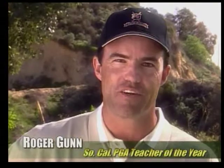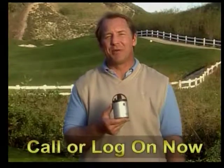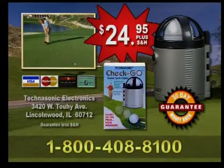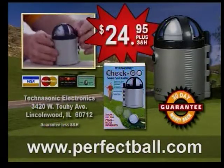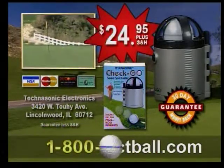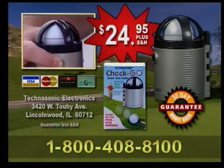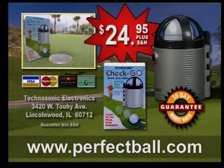If you want to get the most out of your game, get a Check Go. Do like the pros do and take advantage of advanced technology that will improve your game. Call 1-800-408-8100 or order at perfectball.com and join over a million golfers who have bought the Check Go and immediately started saving strokes without buying new clubs or taking lessons. Call now.